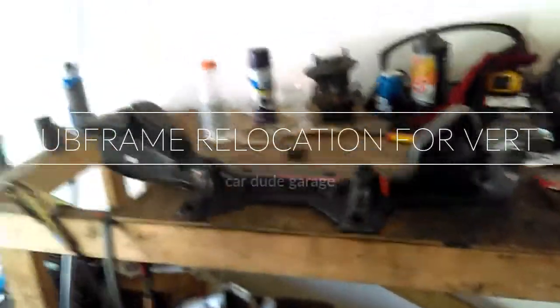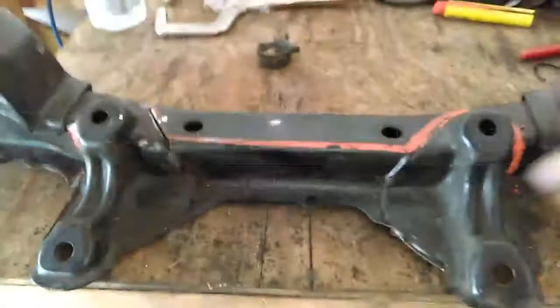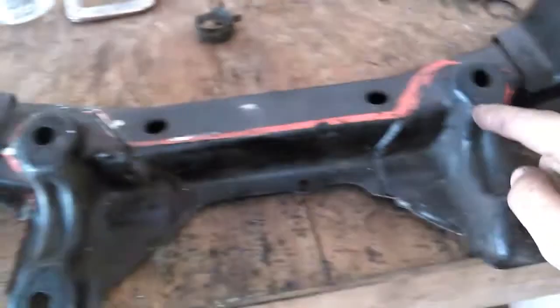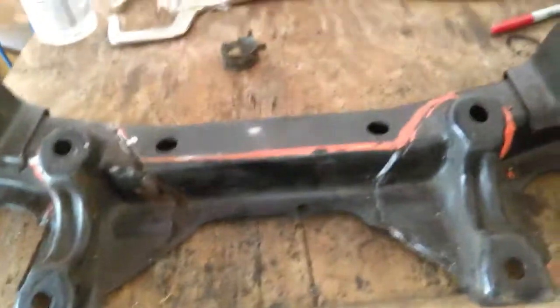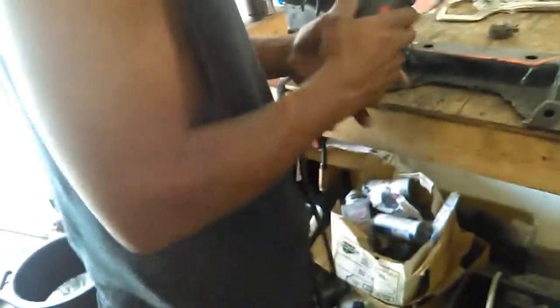Alright guys, welcome to another video here at Car Dude Garage. We're gonna do the subframe today. I'm not gonna do the lower control arms — reason being I don't have metal plates to extend them. Andrew's here, he's gonna help. We're gonna go ahead and start, finish cutting it, take a section out, move it up, and weld it back together. So he's gonna go ahead and start cutting it up, just follow the line.